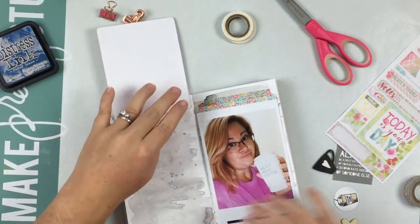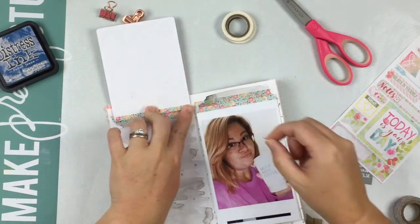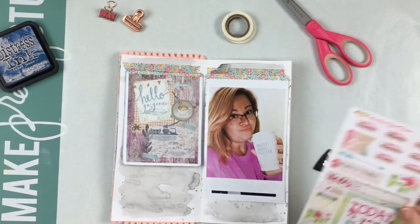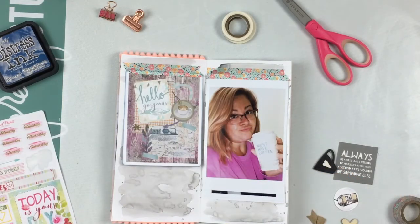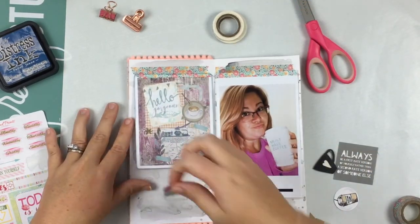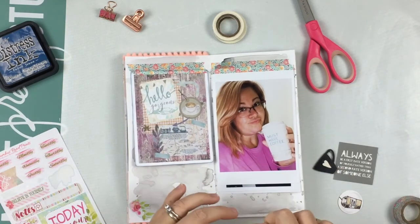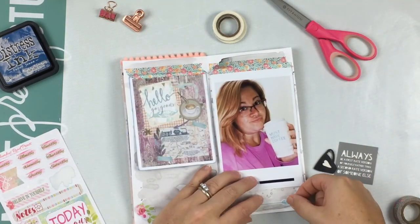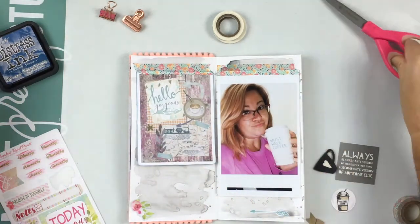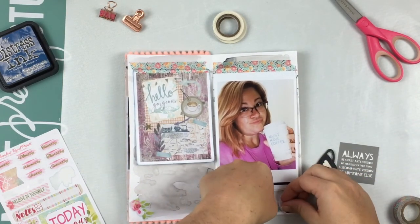My two truths and one lie: I lived in Virginia, my favorite color is pink, and I lived in Pennsylvania. You have to go over to my blog and comment on this blog hop to let me know which one you think is the lie, and you will be entered to win a beautiful exclusive traveler's notebook insert. Definitely head over there and check that out.